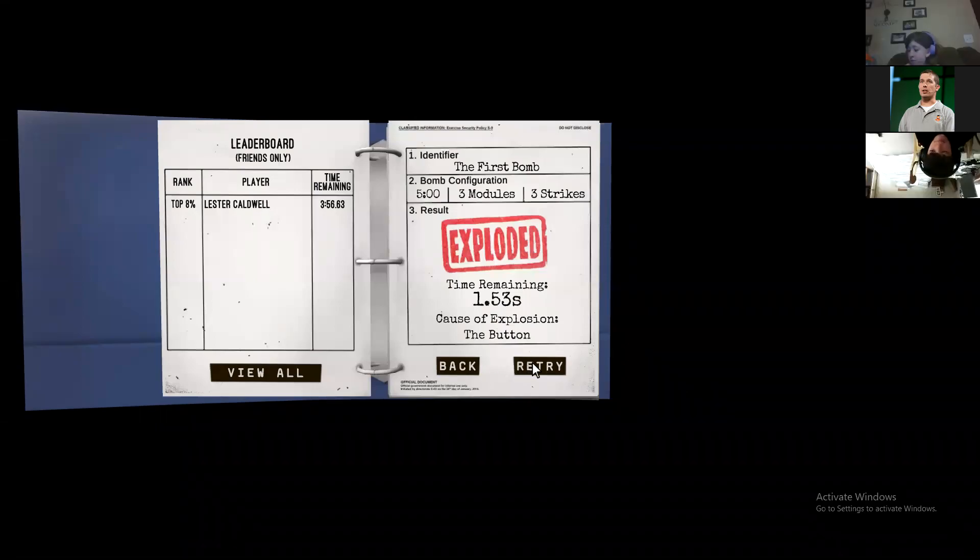All right, here we go. We are going to give it a try one more time. So we're going to keep talking or we're dying. Okay, so we have five minutes on the clock.